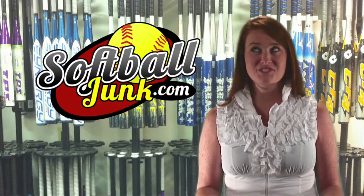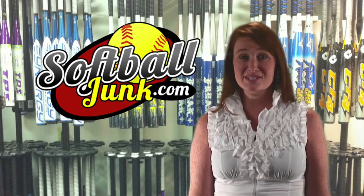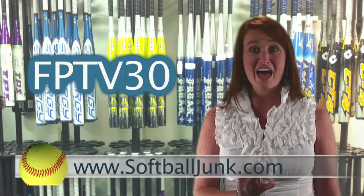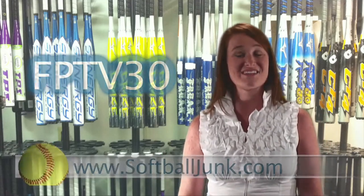Do you need a softball bat? Do you want to save $30? SoftballJunk.com is offering an additional $30 discount off the price of all non-sale softball bats on their website. So the next time you buy a bat, go to SoftballJunk.com and enter the code FPTV30 during checkout — and wham, you just put a cool $30 in your pocket.